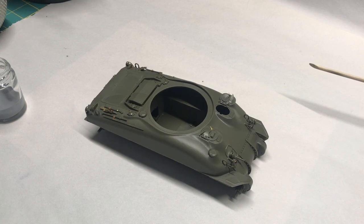Hi everybody and welcome back to Plastic Models by a Regular Dude and the Viewer's Choice build, the Eduard M4A1 Sherman. That's where I left off last time. I was getting ready to do some paint.